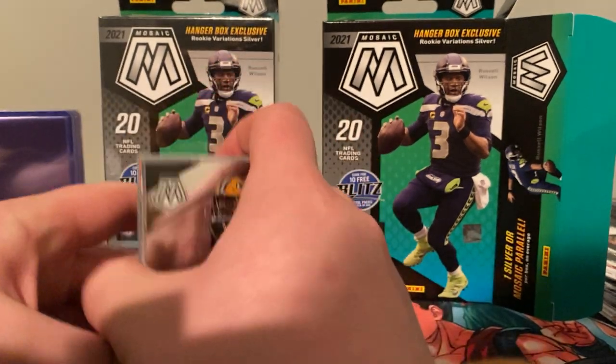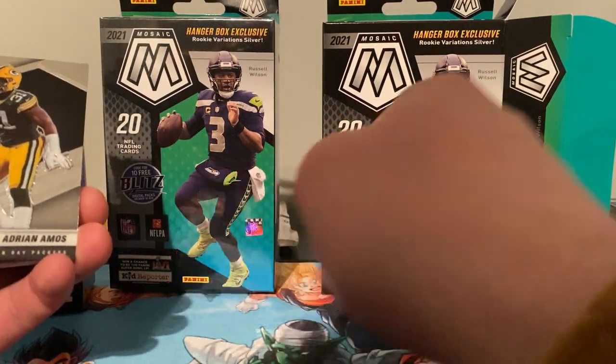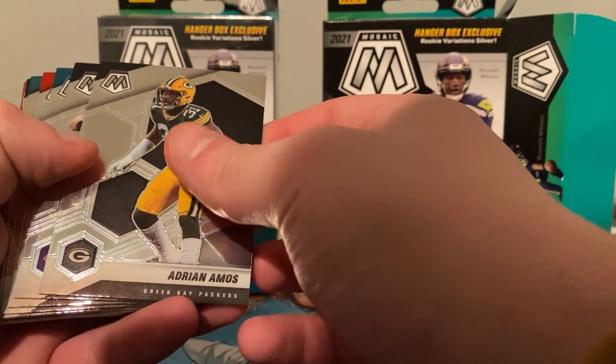Okay, we see the oranges — oh, we got an orange rookie at least! We're going to go base and we'll go rookies. We got Adrian Amos, we got Brian Urlacher.